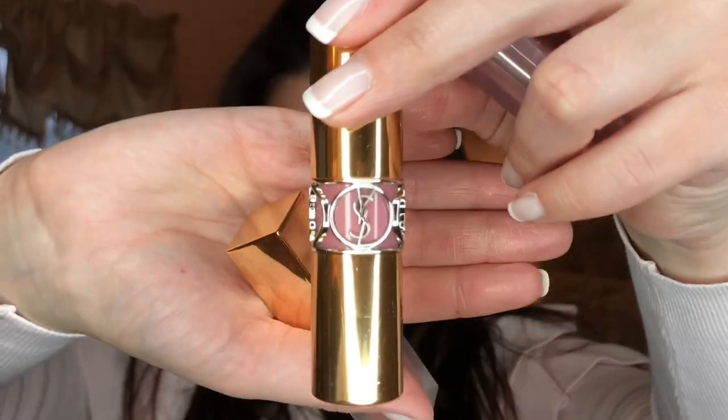Now I'm not sure which lip color to use today — this is the YSL Tattooge Couture, or I can use the Dior Lip Glow. I think I'm going to go with the Dior Lip Glow because it's more of a soft, neutral, glam look. The Dior Lip Glow is a sheer lip balm that enhances your natural lip color, and this is in the color number 5, Lilac Glow.